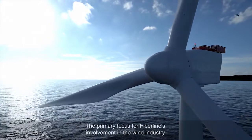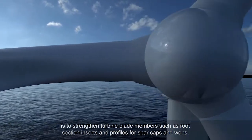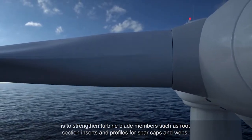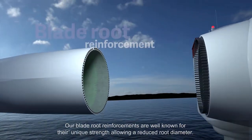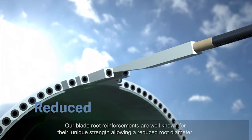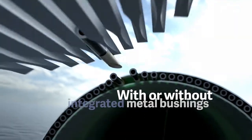The primary focus for Fiberline's involvement in the wind industry is to strengthen turbine blade members, such as root section inserts and profiles for spar caps and webs. Our blade root reinforcements are well-known for their unique strength, allowing a reduced root diameter. The reinforcements can be delivered with or without integrated metal bushings.